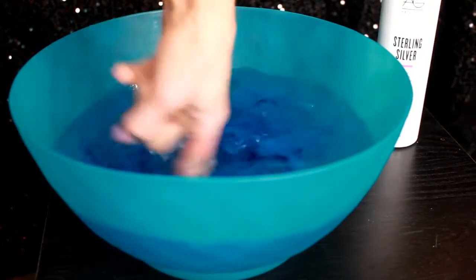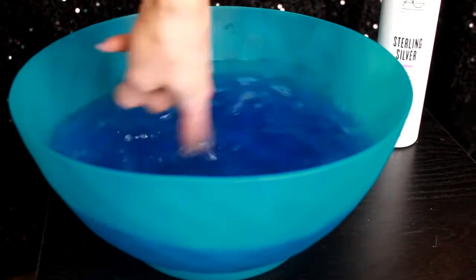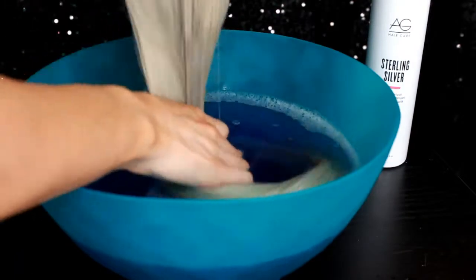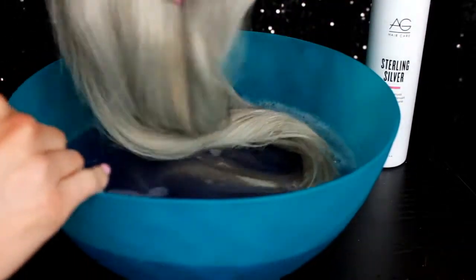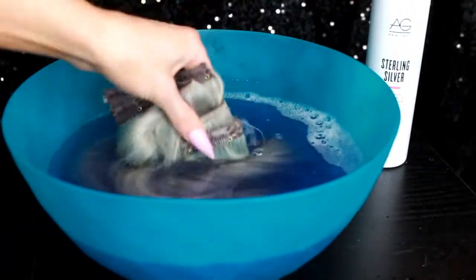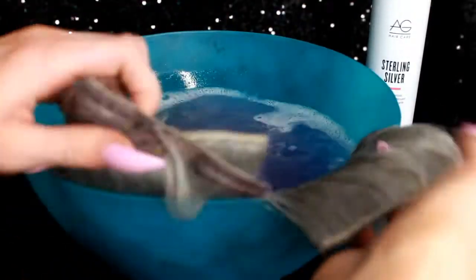I soak my extensions when I shampoo them rather than doing it in the sink, because it's better to let them soak and get nice and clean in the little bubbly jacuzzi you make for them, rather than rubbing and being aggressive with them. All of those things contribute to the longevity of your extensions — treating them more gently is going to make them last longer, which is essentially what you want. I dip them in and let them sit for about five minutes.